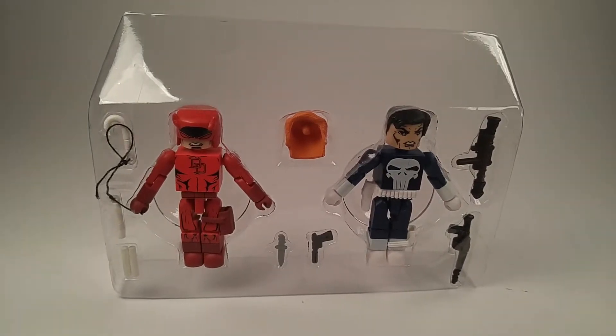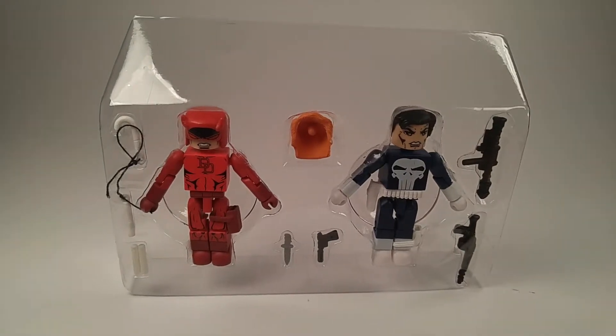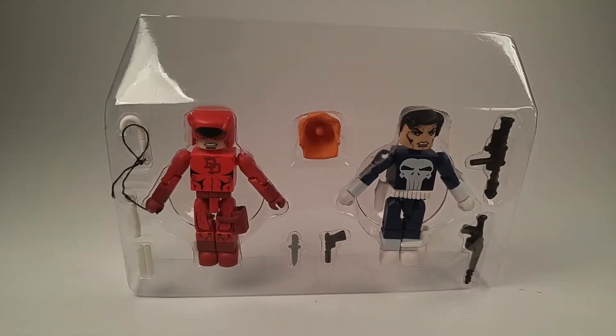Punisher comes with a missile launcher and a couple of guns and a knife. He does have a holster. Let's take him out of the tray and set him up a little bit.